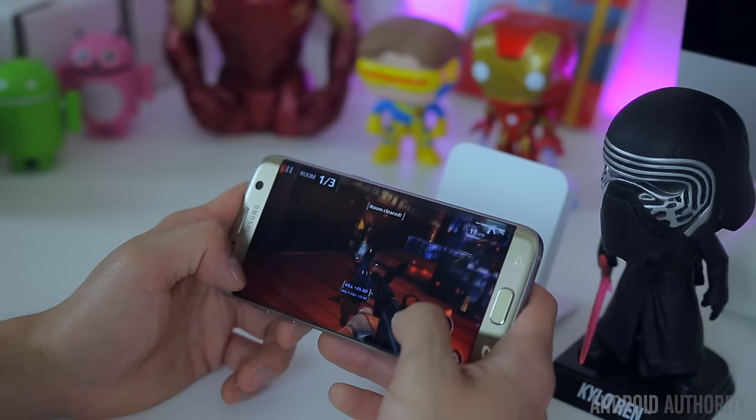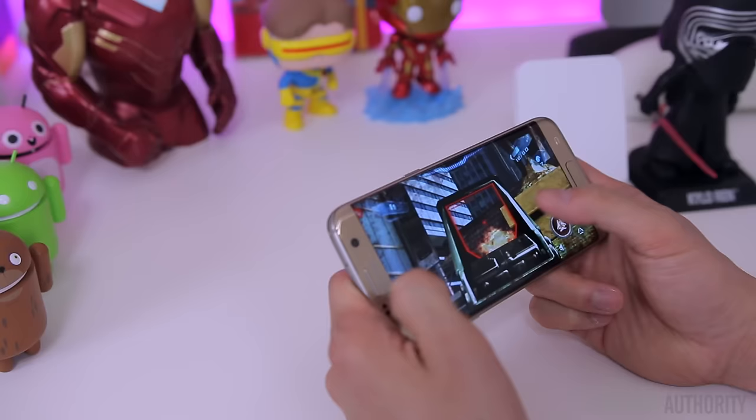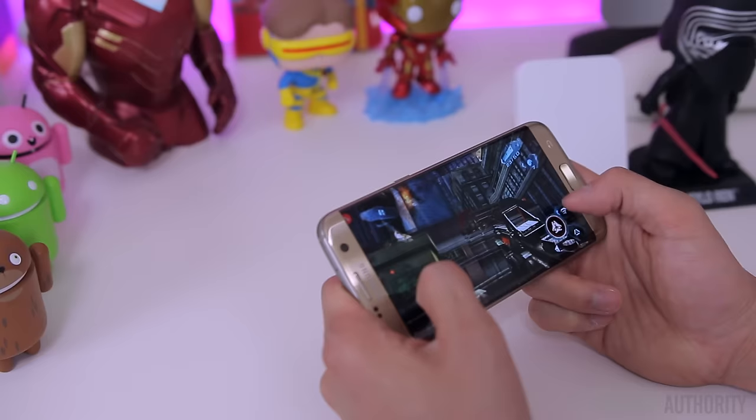Samsung is also one of the first manufacturers to take advantage of the new Vulkan APIs in their smartphones. Once developers take advantage of this, it's going to allow for better games, much smoother gameplay, better graphics performance, and an experience that is much less resource-intensive over the current OpenGL framework.